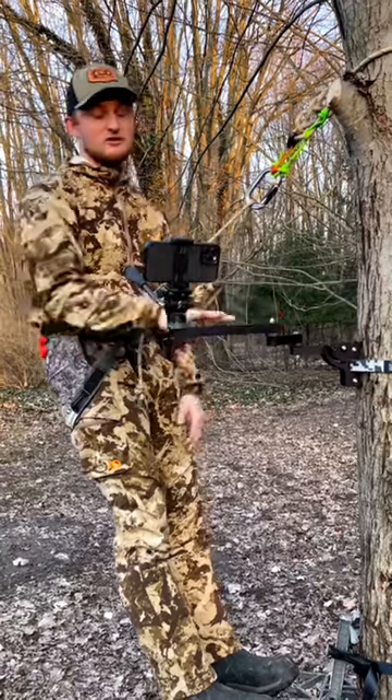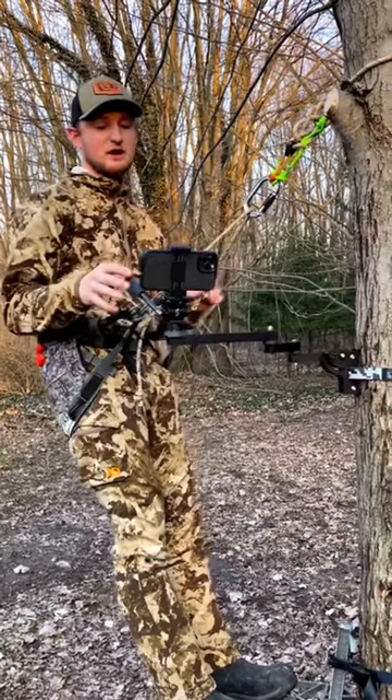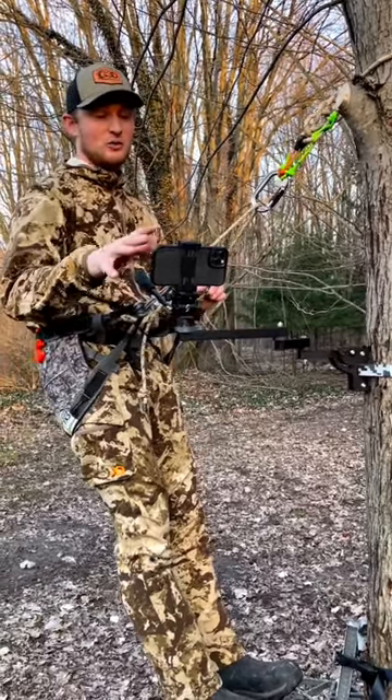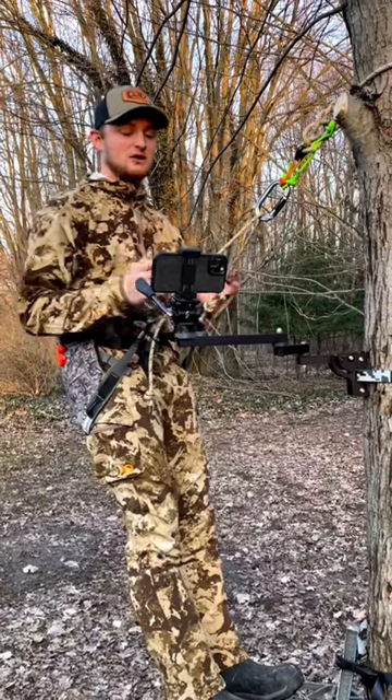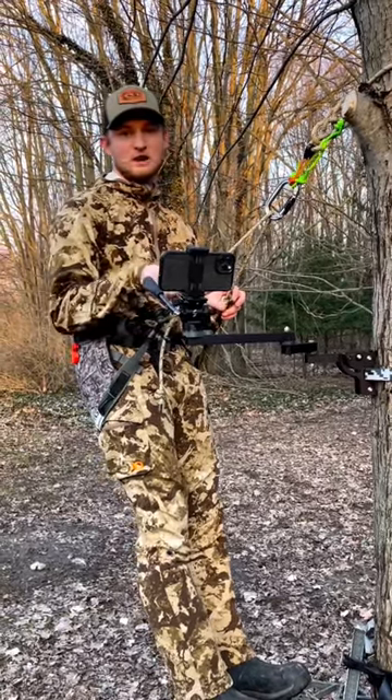We have a three arm XL version that's designed for tree stands to get around you. But this is a perfect lightweight camera arm for guys who are trying to use their cell phone or a small handycam to capture those moments in the woods. Make sure you check out our website and check out the sub one camera arm.